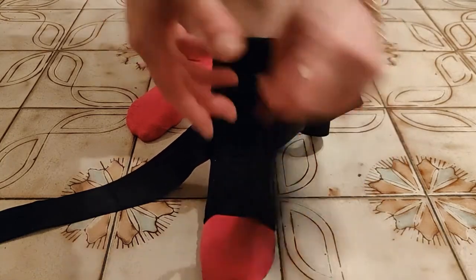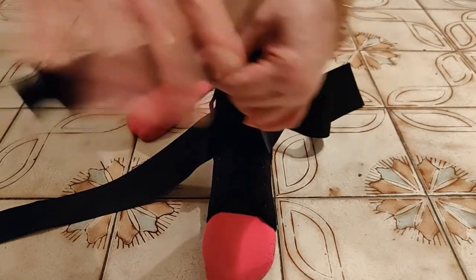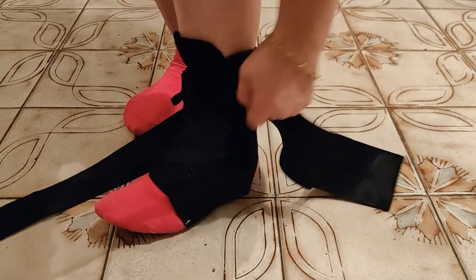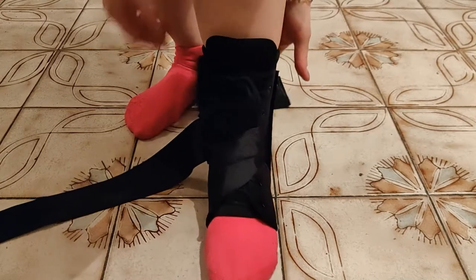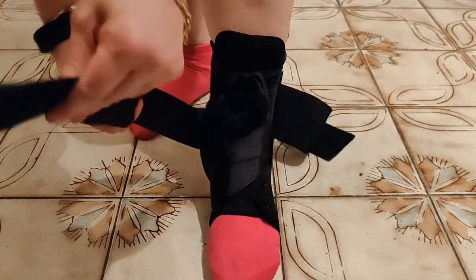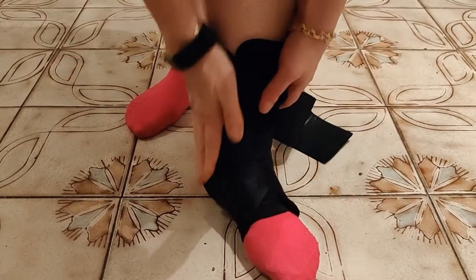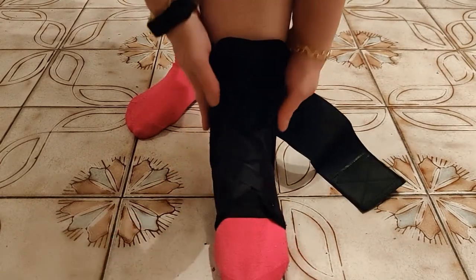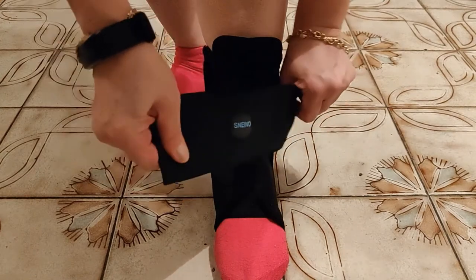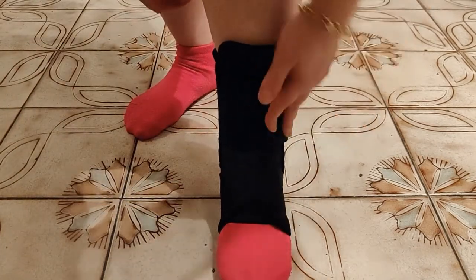Here comes the fun part. You're going to take the left strap, make sure the rough piece is facing down, take it and pull toward the right, tuck it under your foot, pull and Velcro to the side. You're going to do the same with the right — make sure the rough part is toward the bottom, pull, wrap it toward the left, wrap it under your foot, and Velcro to the side. There you go — the two supporting sides. You can make this as tight or as loose as you need to. Then you're going to take the big strap, which is an elastic band and very sturdy, pull it around your calf and Velcro it here.